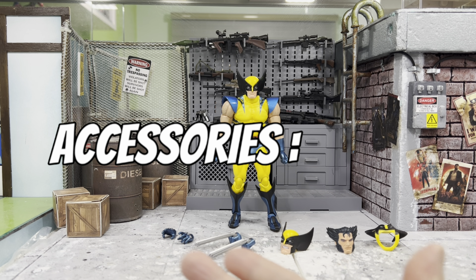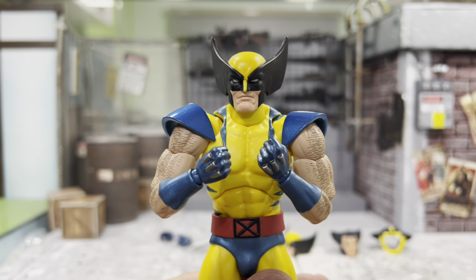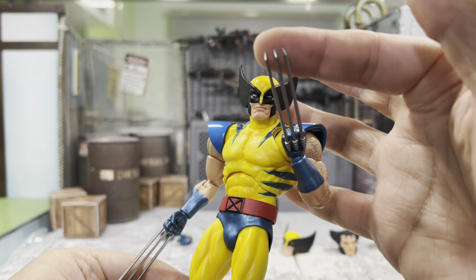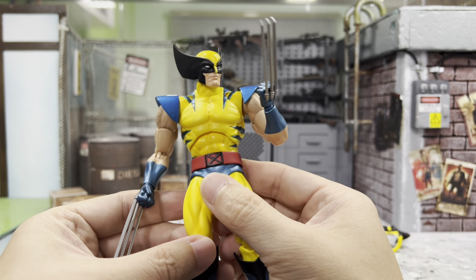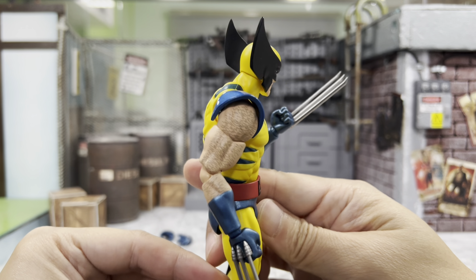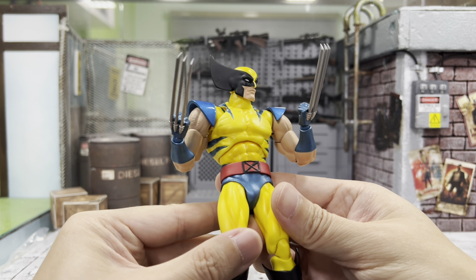As you can see, this Wolverine comes with pretty limited accessories. I must admit that when this guy first got released, I skipped him because I just didn't like these really straight claws — it just looks very odd. It's just straightened, and as we know, Wolverine's claws are usually bent and split apart. So I thought it was looking pretty bad. But now that I have him, this looks unique in its own way. Yeah, this looks very nice as well — at least it is something different.